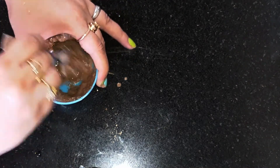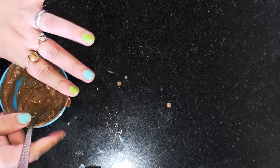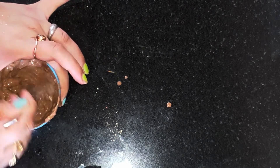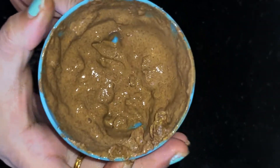Now we're going to mix everything really well. Since we've added raw aloe vera, we need to mix well so there are no lumps. After mixing, we'll also add a bit of water to get a fine paste that makes it easier to apply on our face. Keep mixing properly and add the correct amount of water — we don't want a runny consistency. This is the consistency required to apply on your face.